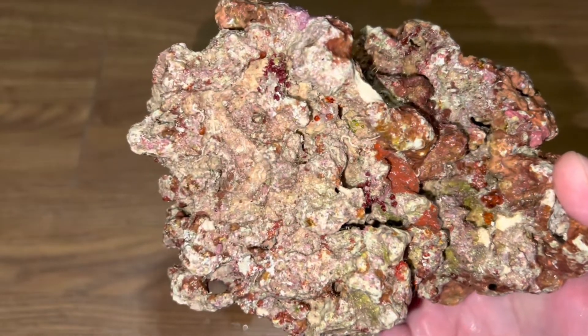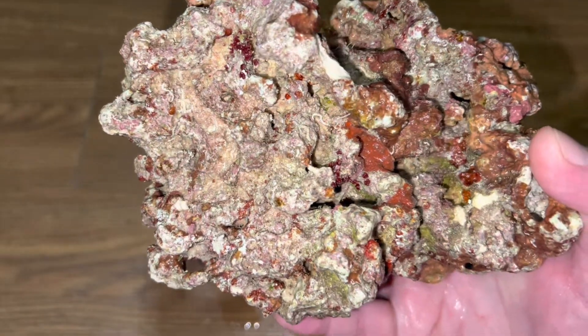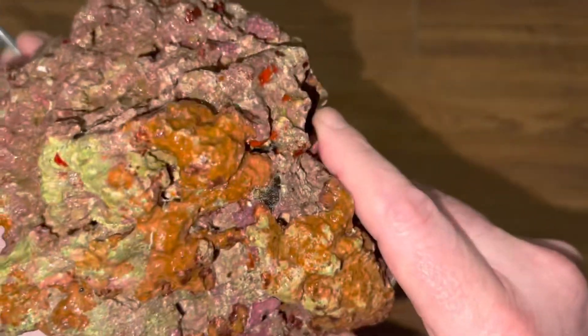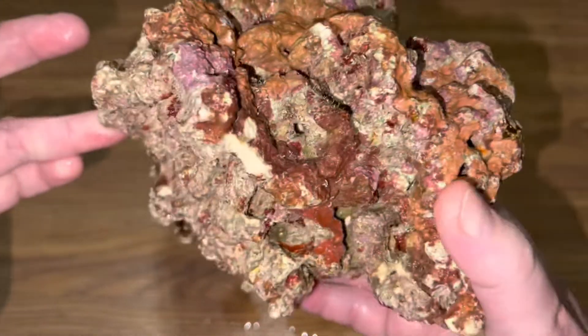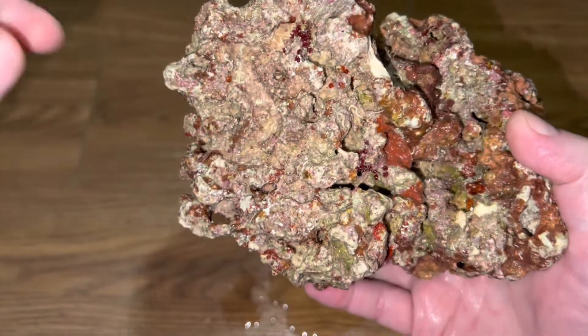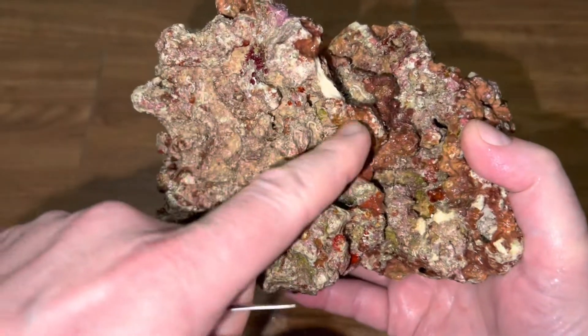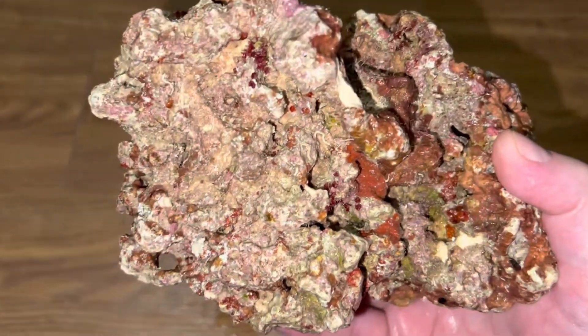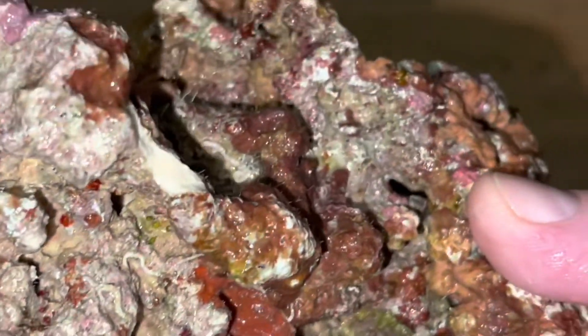If you pop the bubbles, they could proliferate in the tank later on, because those little spores inside can go into the rock and cling to it. Then six months later, when your nutrients are elevated or something like that — boom. I've definitely had this happen before.